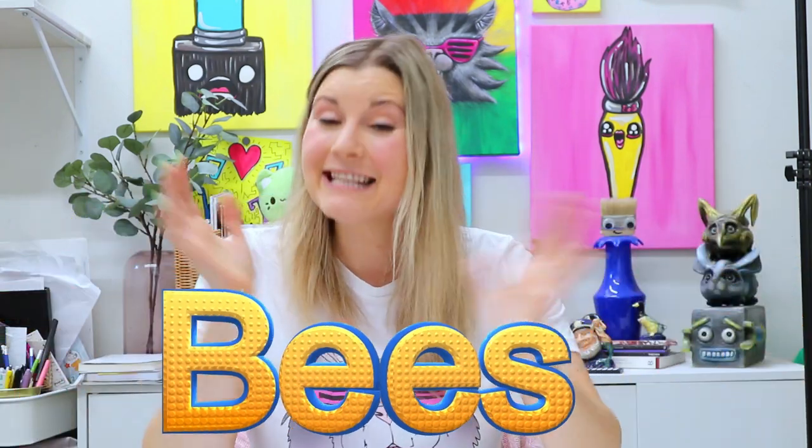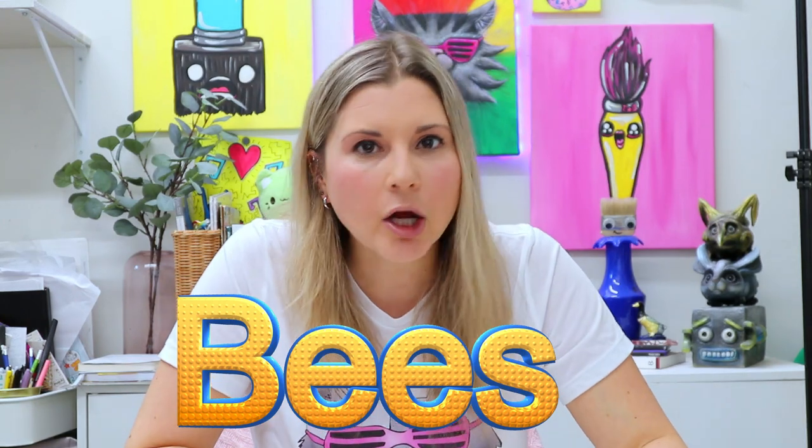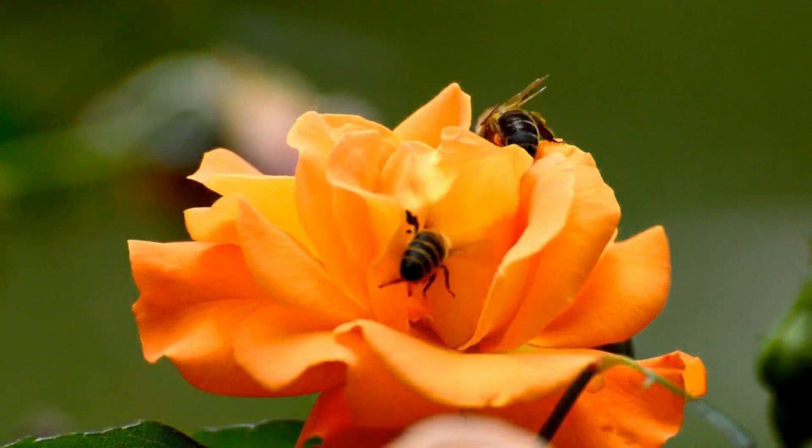Hi there, I'm Lizardtastic and in this episode we're going to be diving deep on bees. Why? Because bees are pretty cool and they're pretty great. And we would not have much food in this world when it comes to plants or probably anything if we didn't have bees.